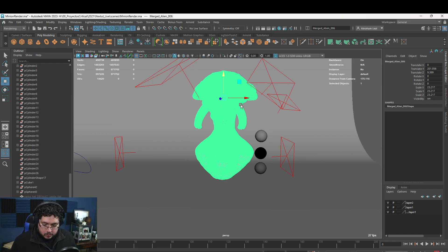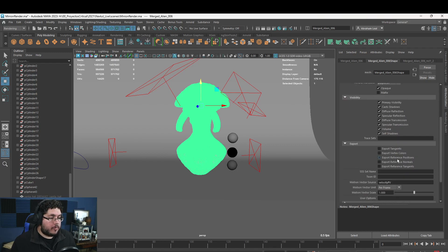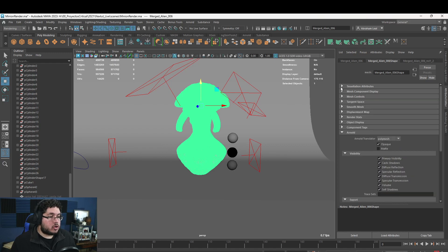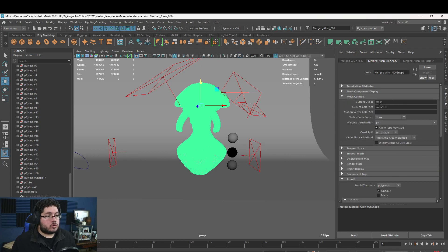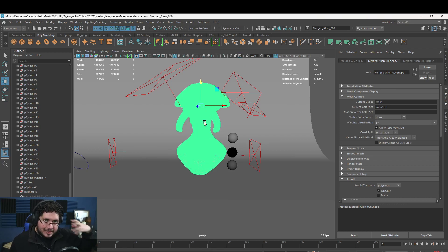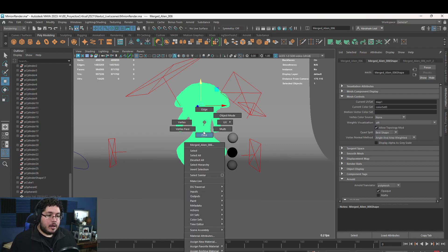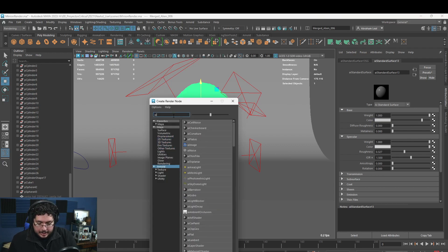To set up the vertex color in Arnold, go to the Attribute Editor, find the Arnold section, turn off Export Reference Points, and turn on Export Vertex Colors. Then go to Mesh Controls and find the Current Color Set name — this is really important, so copy it with Ctrl+C. We'll use that name to tell Arnold to sample the vertex colors. Now right-click the mesh, assign a new material, Arnold, AI Standard Surface.